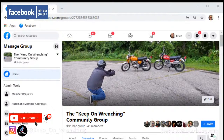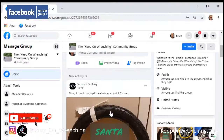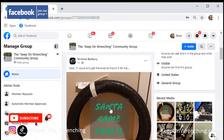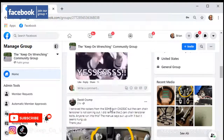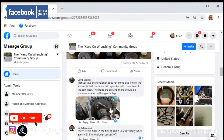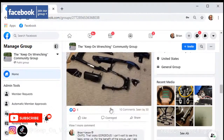Another thing to keep in mind is the Keep on Wrenching community group. If you're on the stream now and haven't joined, please do that — this thing's amazing. I kind of let it roll and you guys are just contributing the things that you're doing. It's just such a supportive group.